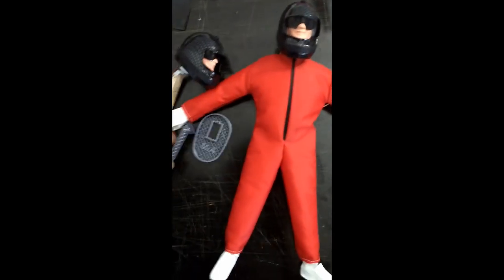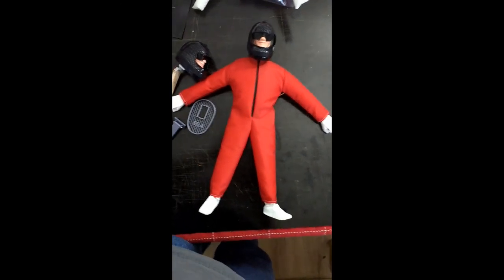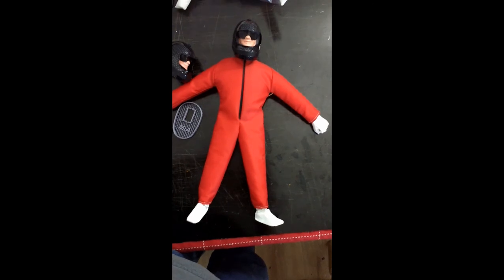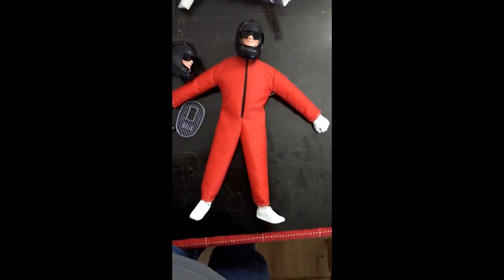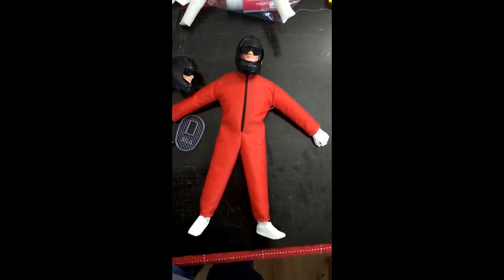So this is how the 2018 MIA Microflight pilot figures are done, and I just wanted to show this in this video. Stay tuned for more — thanks for watching.